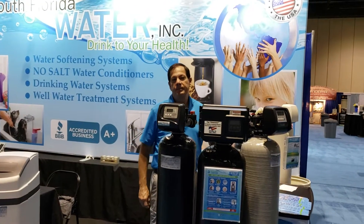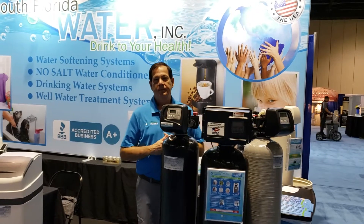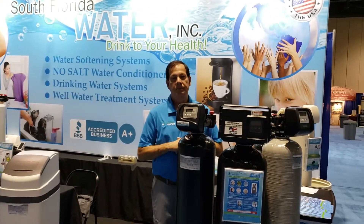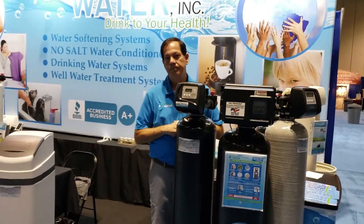Hello, I'm here at the Orlando Home Show, and I see a water filtration system that I'd like to find out a little bit more about. I'm going to go and ask this gentleman about it. Hello, can you tell me a little bit about those tanks that you're standing next to?